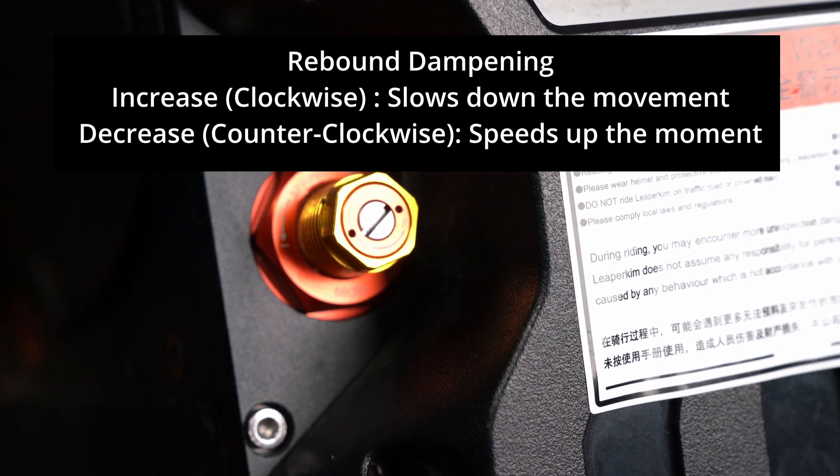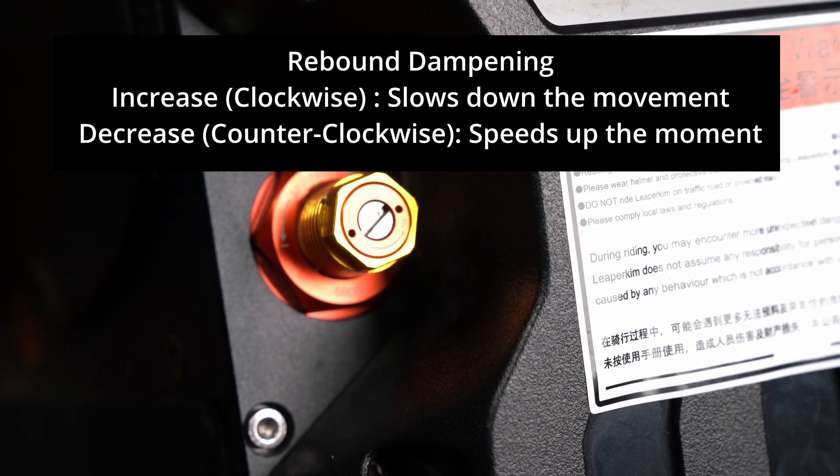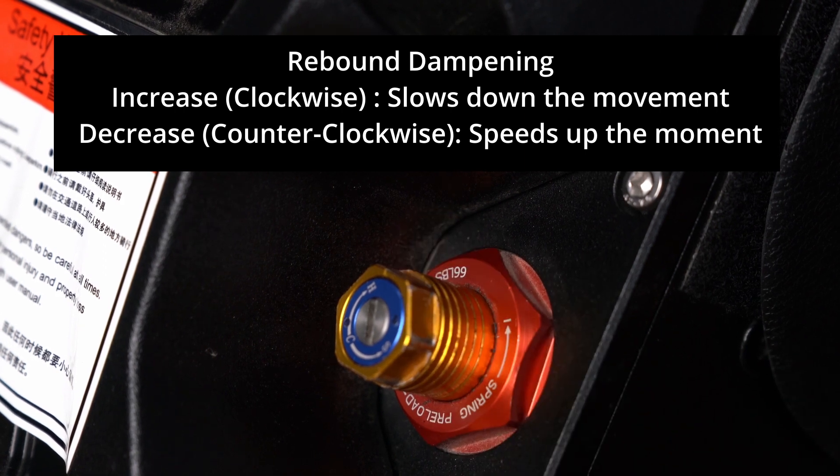For the rebound dampening, rotating it clockwise increases dampening and decreases movement speed. If you increase that value too high, the wheel will feel very dead and unresponsive; if you make it too low, you'll feel like you're being popped off the wheel. The best approach is to jump on the wheel and bounce a couple of times — if the wheel feels dead, decrease it counterclockwise; if it's too lively, increase clockwise. I believe this uses around a 17 or 18 millimeter socket wrench, which may be quicker and safer than adjusting by hand.